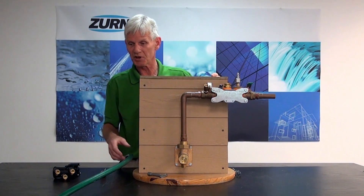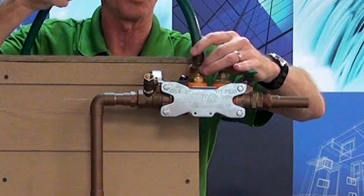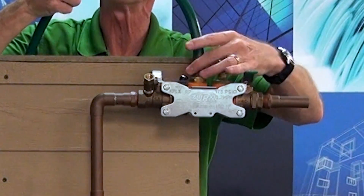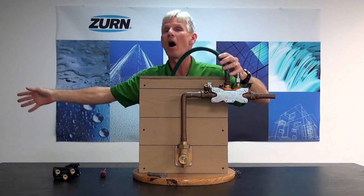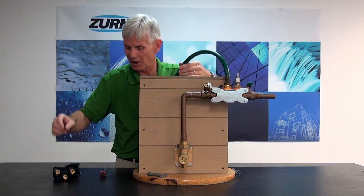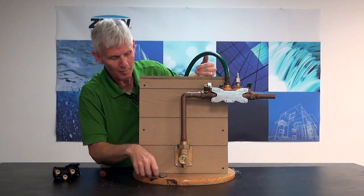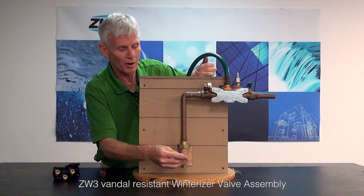What we're going to do first is attach a normal simple garden hose to the blowout flush fitting. This will allow me to flush out all the incoming piping and flow that dirty water off to a safe drain. Once I get that garden hose attached, I'm simply going to turn on my ZW3 winterizer valve and charge the inlet of the backflow preventer with water.